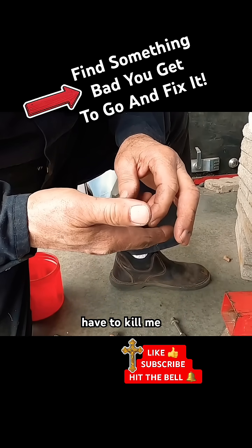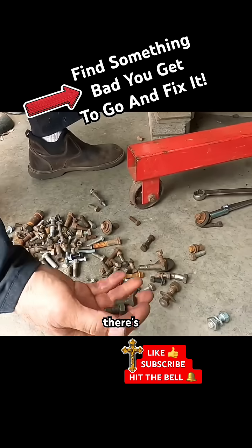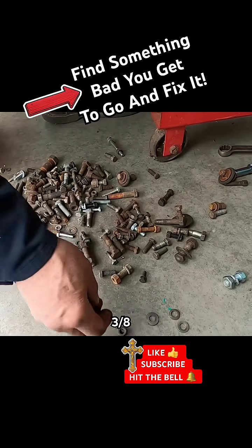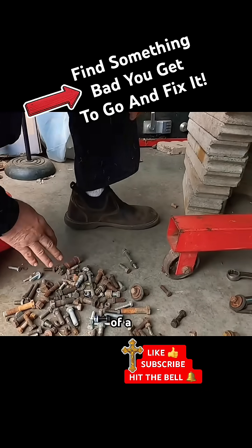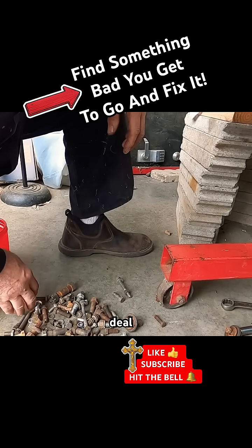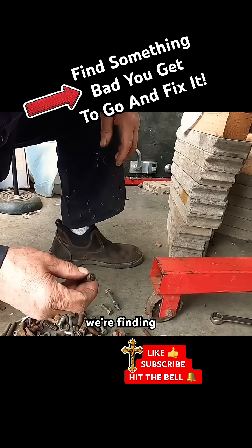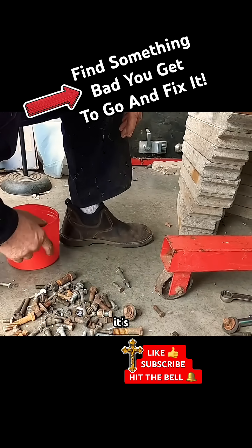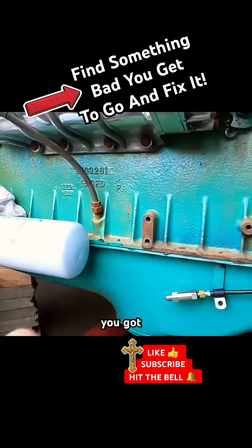This is bus stuff. There's not a lot of fine-threaded 3/8 bolts inside the motor, so that makes it kind of a quiz deal. We're finding bolts that are mixed and matched.